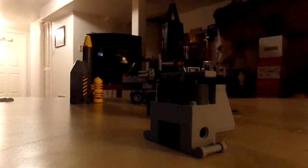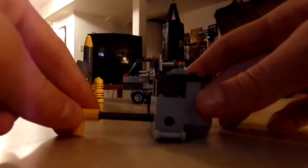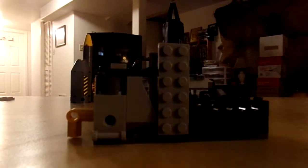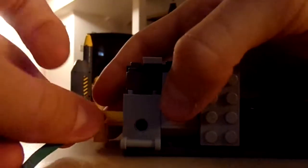Now we just need the firing mechanism, which is really just this little piece here that goes inside here. Now comes the tricky part — we've got to attach this to that. But the really tricky part is feeding this rubber band, which pretty much makes the launcher happen, through that little hole.